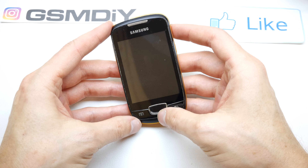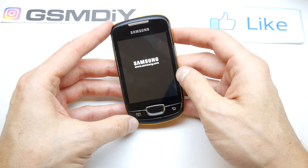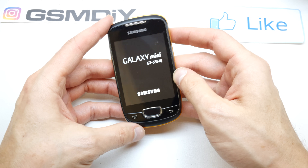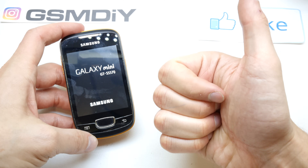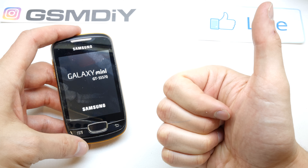And that's it! The phone is going to start with fresh firmware without any password. I hope this video was helpful. If so, please leave a like, leave a comment, and subscribe. See you in the next video!